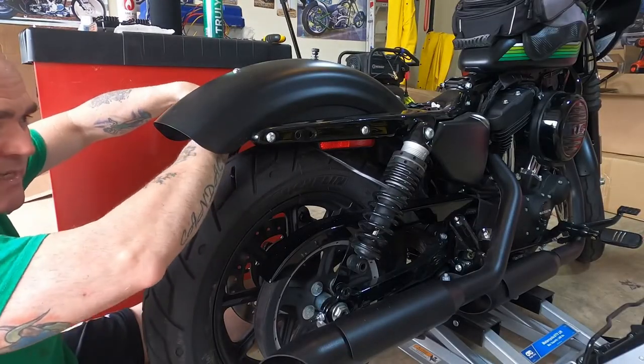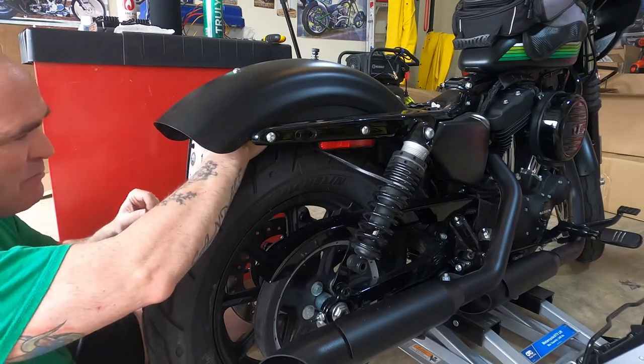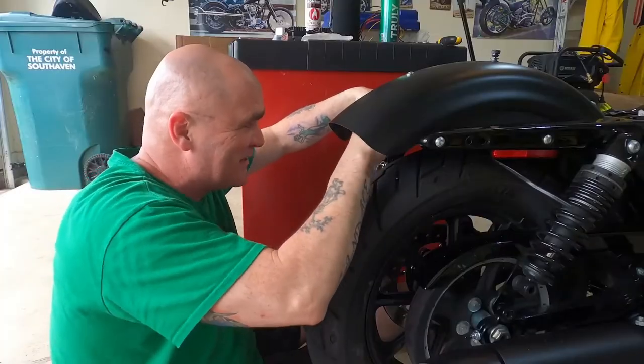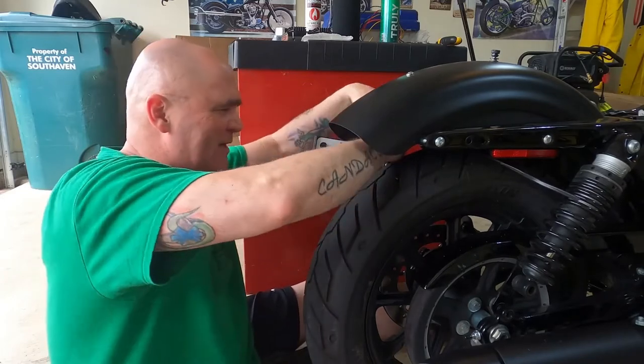This turn signal is doing just like the other one did and not coming off at the nut — it's unscrewing from the bulb housing instead. I've already been through this once, I don't know how to take it apart. Just keep trucking along.